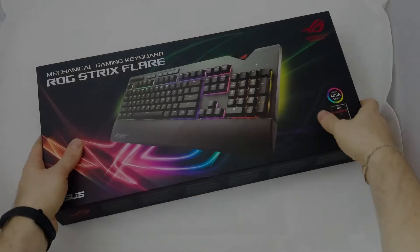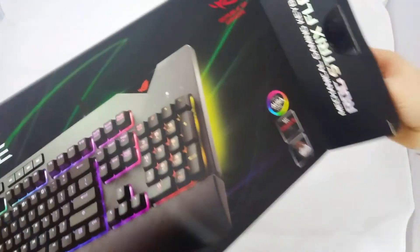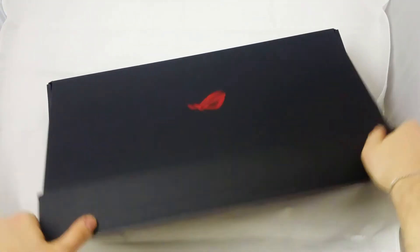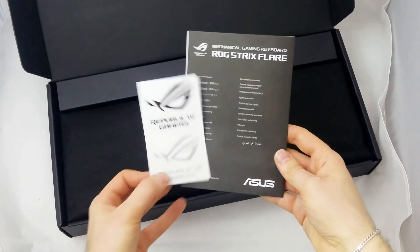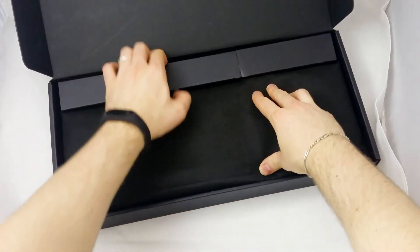La nuova ROG Strix Flare viene commercializzata all'interno di una confezione in cartone caratterizzata dal tipico layout Strix, già visto per tutti i prodotti di ultima generazione dell'azienda. All'interno di un'ulteriore scatola riportante il marchio ROG troviamo il materiale cartaceo, composto dal manuale d'uso e da una coppia di sticker adesivi, e la tastiera, messa a riparo da polvere e graffi tramite una sacca in tessuto.